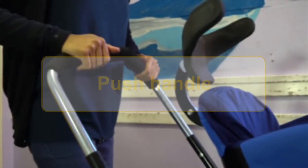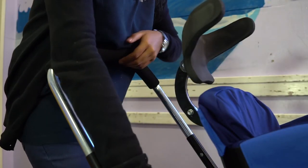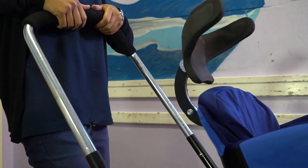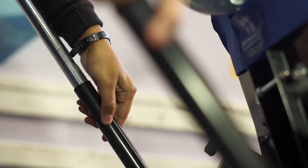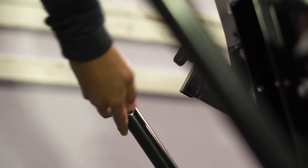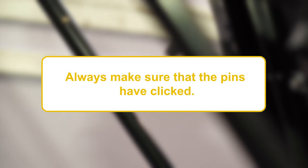The push handle of the Madiba2Go Buggy can be adjusted to one of three height positions for the comfort of the parent or carer who is pushing the device. The release pins are located on the inside of the push handle frame. Press these pins in and pull or push the handle to the desired position with an audible click sound. Always make sure that the pins have clicked.